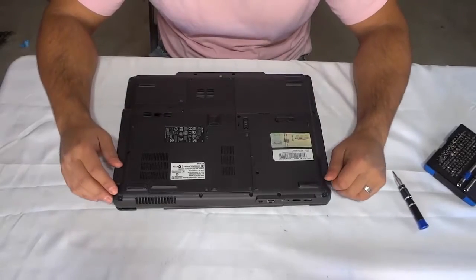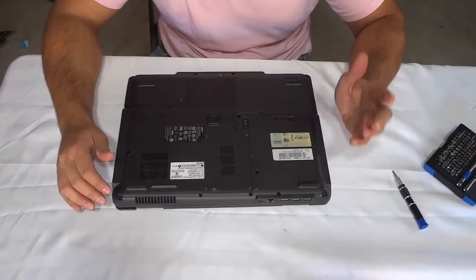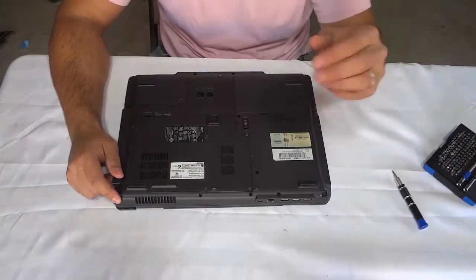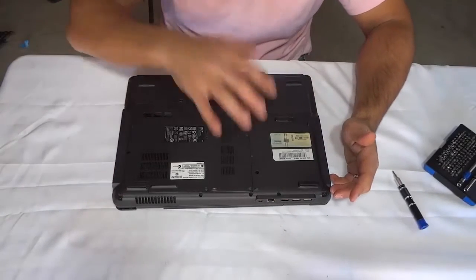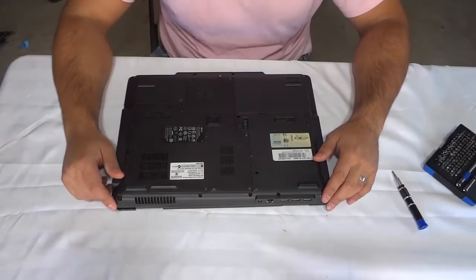Hey everybody, I'm here today to show you how to replace the RAM in a laptop. This can be extremely useful for when you want to upgrade your RAM to make your computer a little bit better and a little bit faster. Let's get right to it.